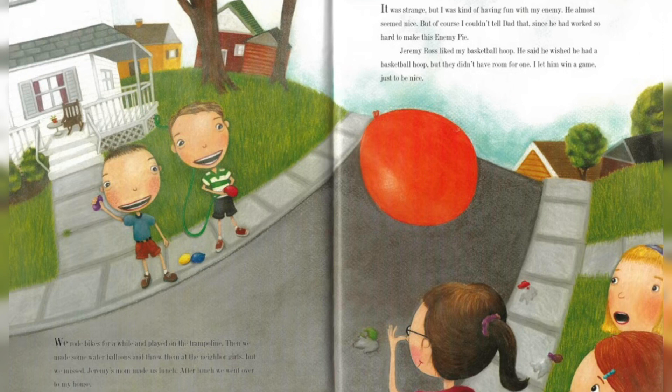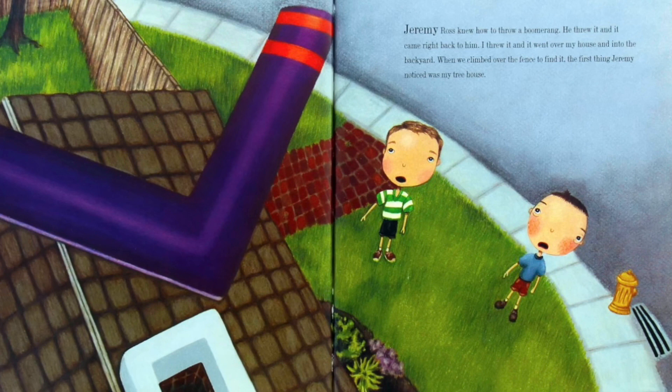After lunch we went over to my house. It was strange, but I was kind of having fun with my enemy. He almost seemed nice, but of course I couldn't tell Dad that since he had worked so hard to make this enemy pie. Jeremy Ross liked my basketball hoop. He said he wished he had a basketball hoop, but they didn't have room for one. I let him win a game, just to be nice. Jeremy Ross knew how to throw a boomerang — he threw it and it came right back to him. I threw it and it went over my house and into the backyard.